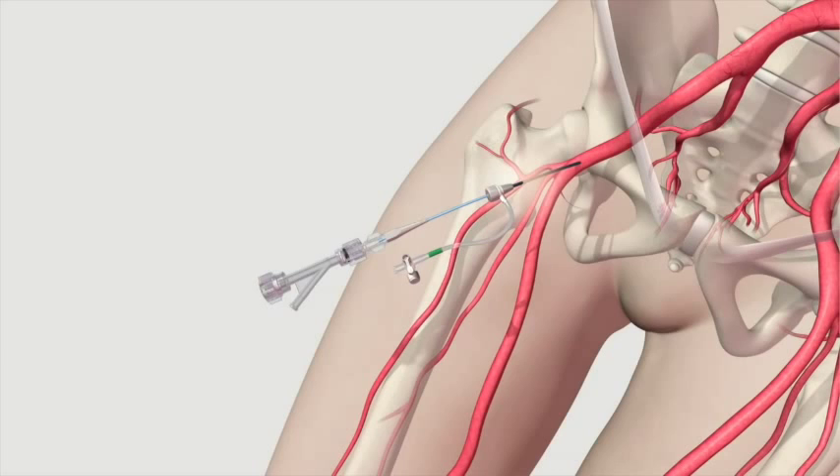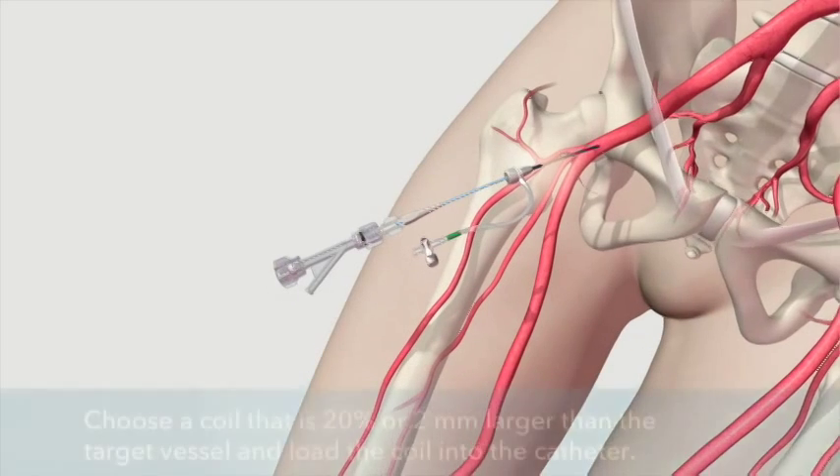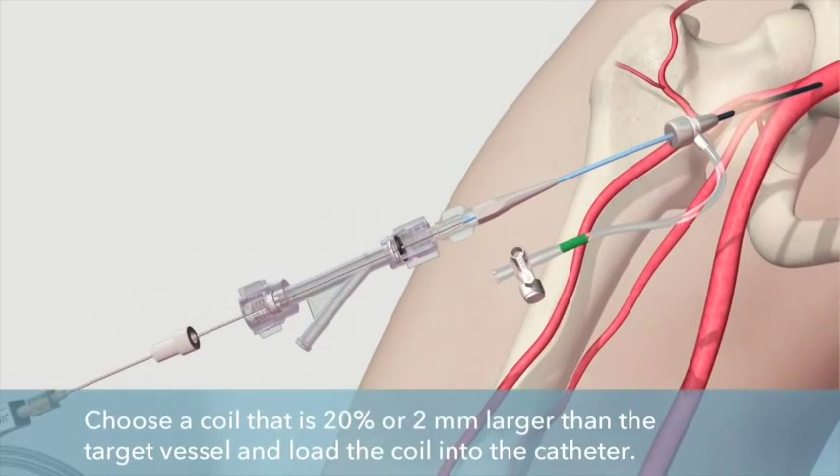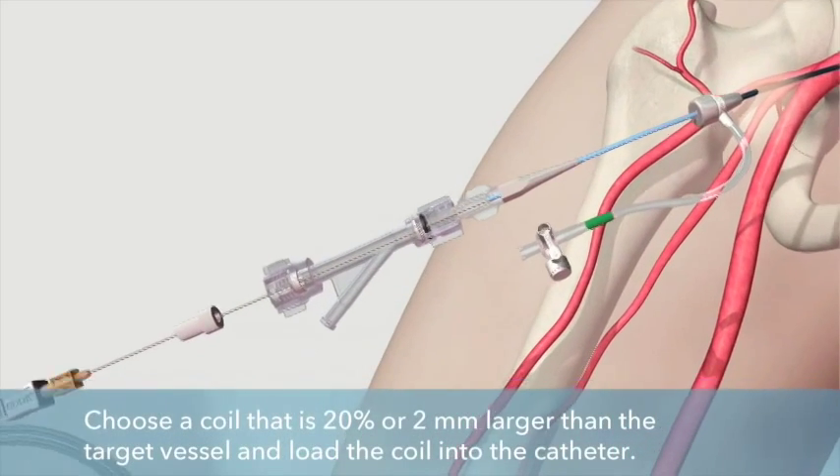Once the correct size detachable coil has been selected and the packaging removed, introduce the loading cartridge into the TUI BORST sidearm adapter and lock into place.